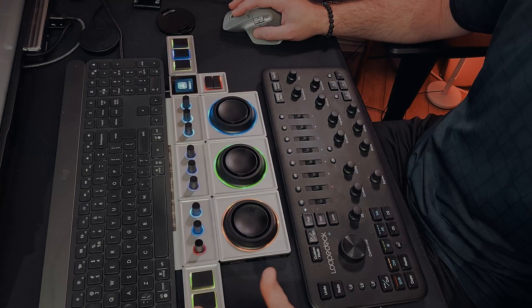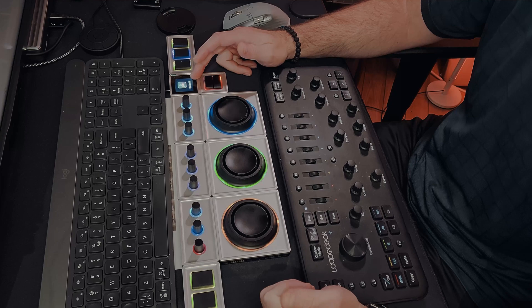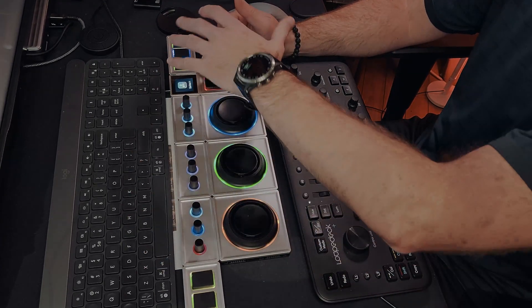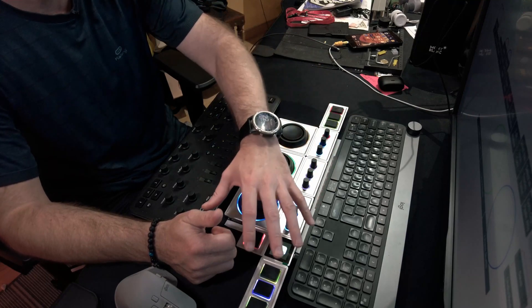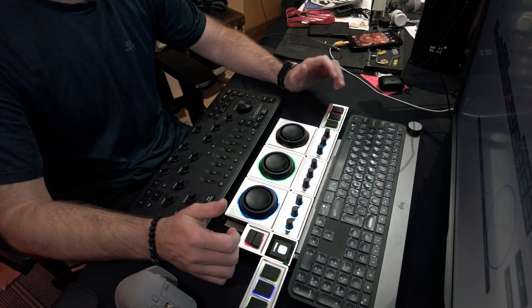I've taken a couple of days to mess around with the Monogram control panel and I've got it set up. I've configured it for DaVinci Resolve since that's what I'm doing most of my editing in right now, with basically the controls I'm going to use the most or find most beneficial.